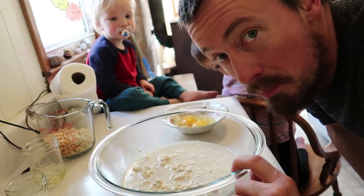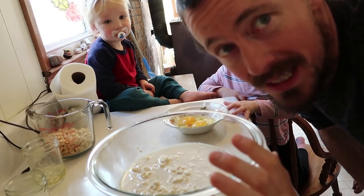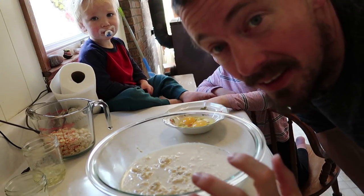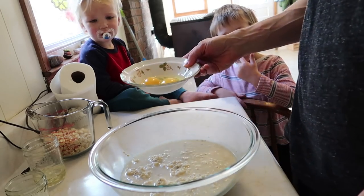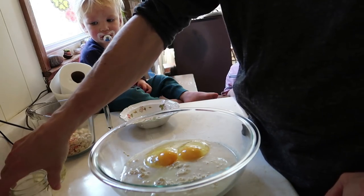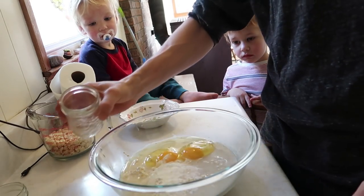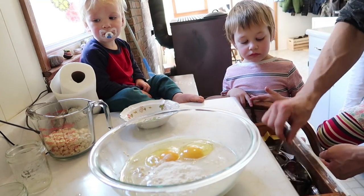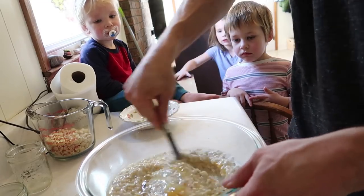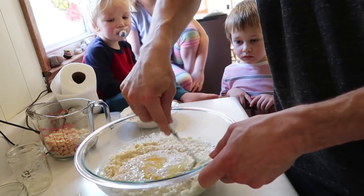We've got our milk and cornmeal mixed together here. I'm gonna shoot this in real time — we're gonna put the rest of it together and show you with a little bit of prep how fast this can be. Here's our eggs, a little bit of lemon juice for leavening, here's our leavening, and here is our oil. We're gonna mix this together. It's pretty chunky — you can feel those big chunks of corn.